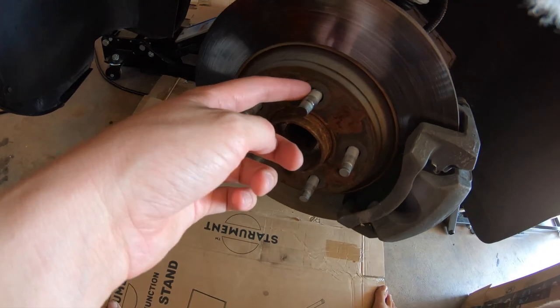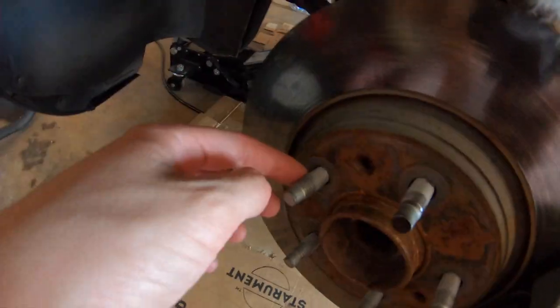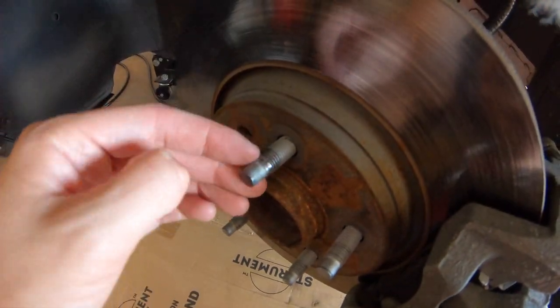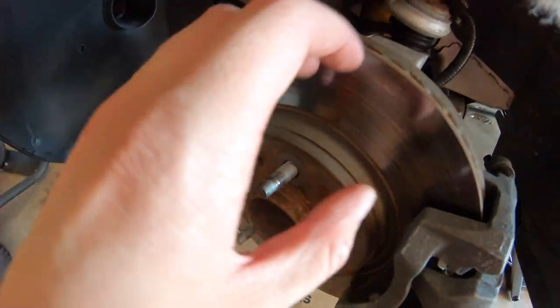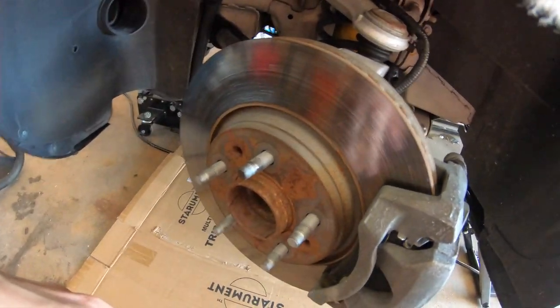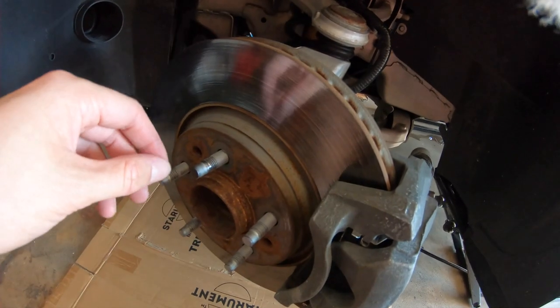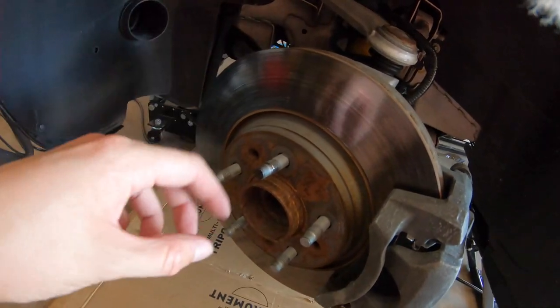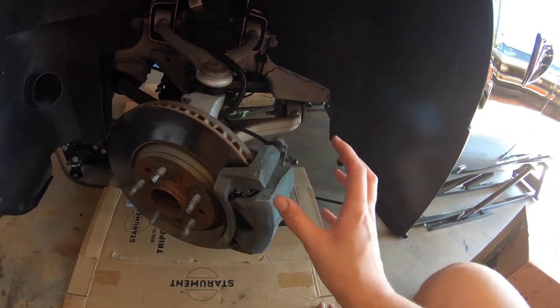So this is the stud that we're going to be removing. You can see this is a good one — it has all of its threads here. I don't know if you can pick it up, but there are some threads missing and I just want to replace it before it ends up snapping or giving me more issues. I've already ordered a replacement stud as well as some new lug nuts.